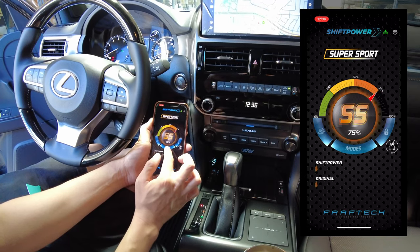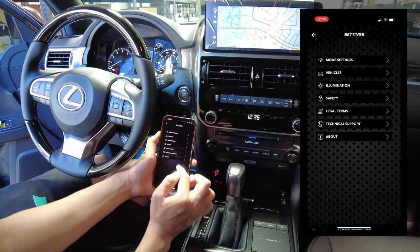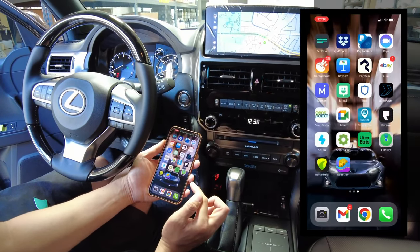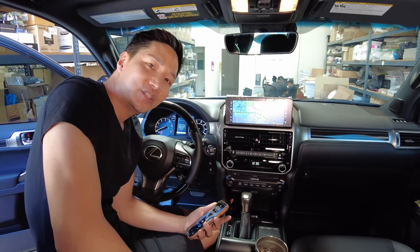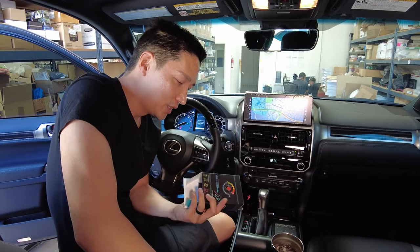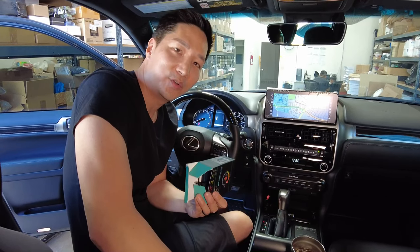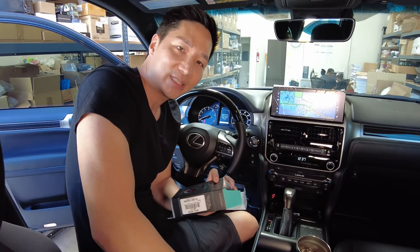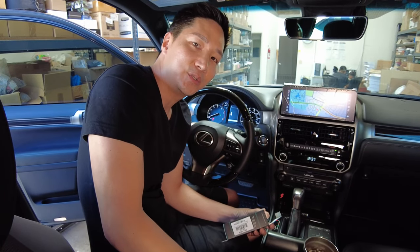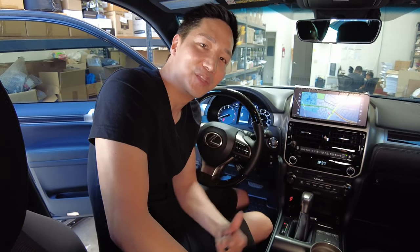For this customer, we're setting it as aggressive as possible — linear curve and race mode. That concludes the installation of the Shift Power throttle response controller. If you have any questions or want to check compatibility for your vehicle — it's not limited to Toyota or Lexus — email us at info@bsonicusa.com. Thanks for watching, and make sure to subscribe and like the video.